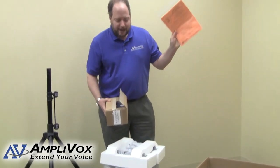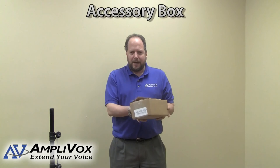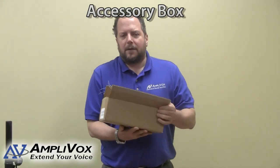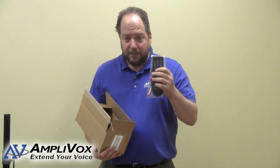Along with the information packet, you're going to find, tucked away at one end, the accessory packet. The accessory box here contains the wireless microphone equipment. It also contains a wired mic. We have a remote control, which is used to operate all the features on the SW915.